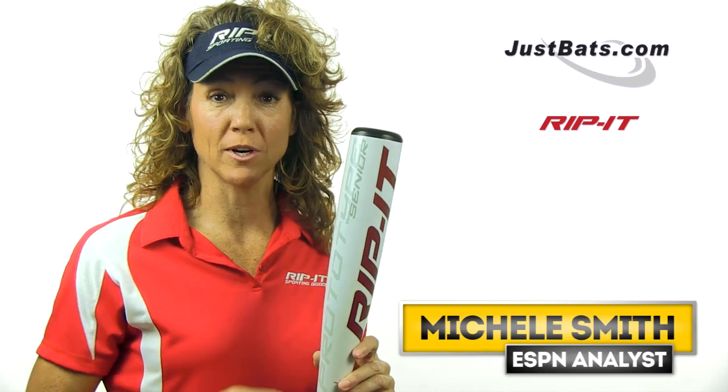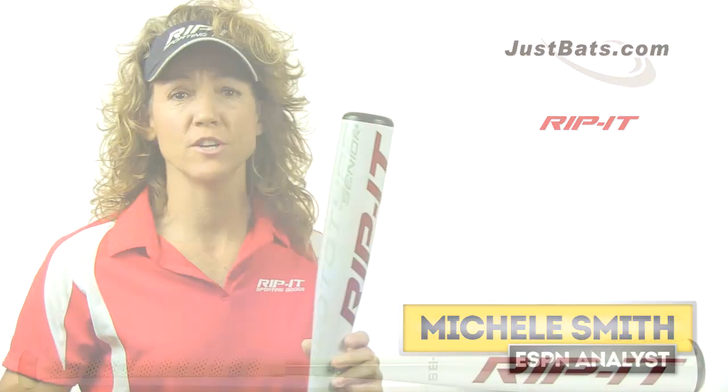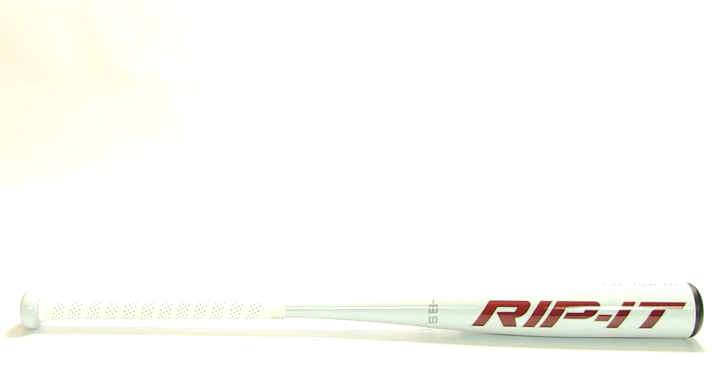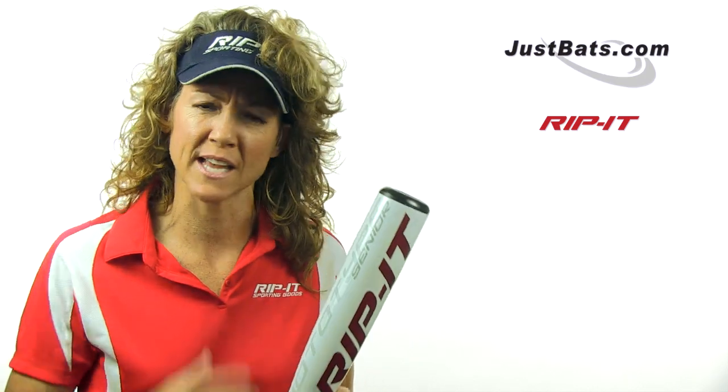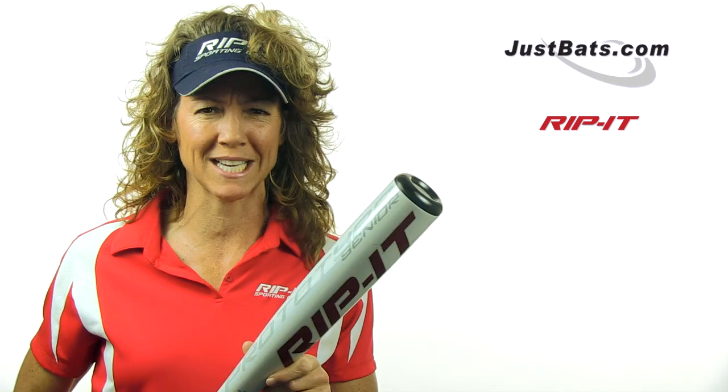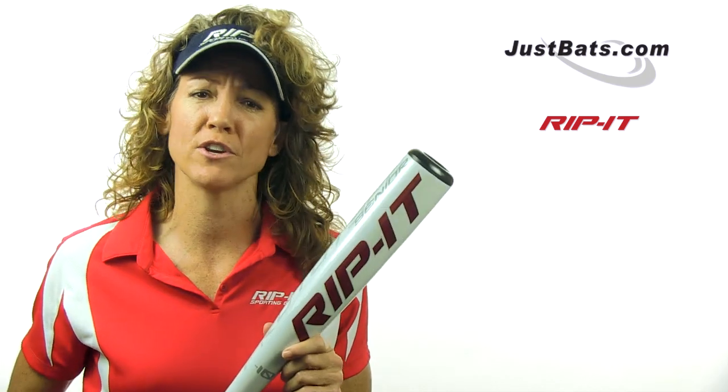Hi, I'm Michelle Smith. I want to talk with you a little bit about this Prototype Senior Baseball Bat. It's made with the R1 Alloy, which is the same great alloy that's made with the BB Core Bats. That's going to make this a very balanced bat. You're going to be quick to contact with it, and it's very durable.